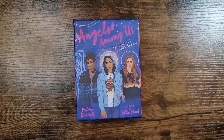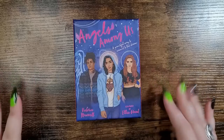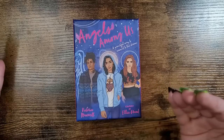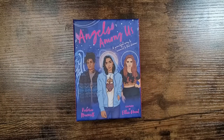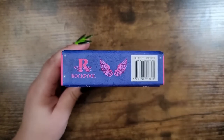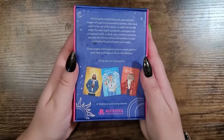My number eight is a deck I had no expectations for — I didn't think I was going to connect with it or like it, but I use it a lot. This is the Angels Among Us deck by Victoria Maxwell, illustrated by Ellie Grant — a powerful way to connect to the divine. I also use this for connecting to spirit guides. It's published by Rockpool, retailing for $21.95 in the US and $16.99 in the UK.